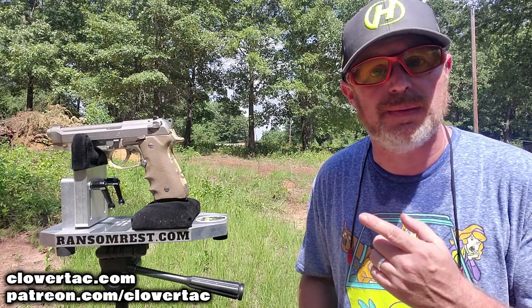Now let's repeat that same course of fire with the Beretta 92FS, then we'll go downrange and take a look at the target.